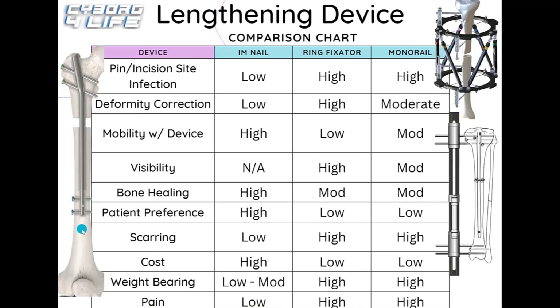For scarring, internal nails result in minimal scarring from small incisions — surgeons are very careful about scar size. Ring fixators and monolateral fixators leave significant scarring, with ring fixators causing deep scarring and monolateral fixators on the femur sometimes causing punctures through the fascia that can turn into muscle hernias, which may require corrective surgery. For cost, internal nails rank high in expense because of their convenience and advanced technology, while external fixators are less expensive since they can often be reused.